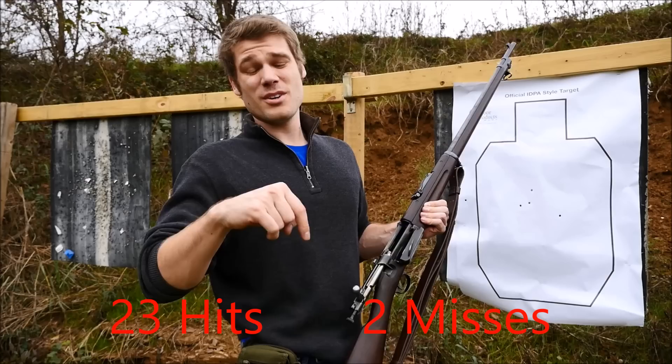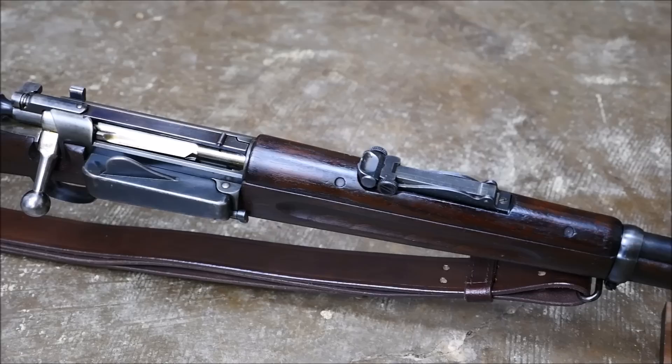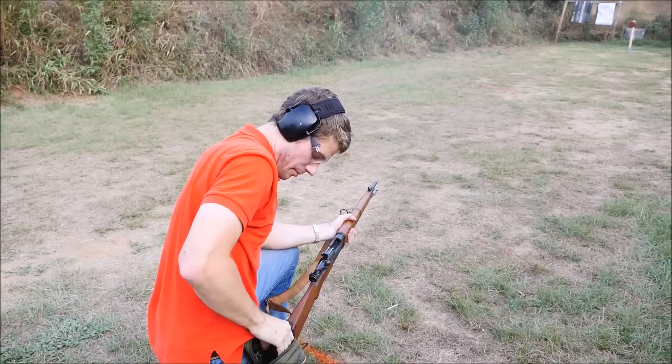All in all, I really enjoyed this run and gun. It's a little different — it's kind of fun to run something that's not just either a magazine or stripper clip fed gun. The Krag's loading gate definitely made this one of the tougher run and guns I've done, but also one of the more interesting. Using the loading gate was tricky, and I'm not even sure with training I could get it down that well. It's really just a clumsy system.